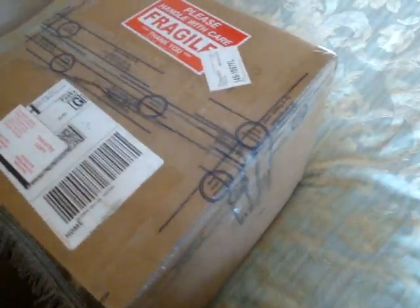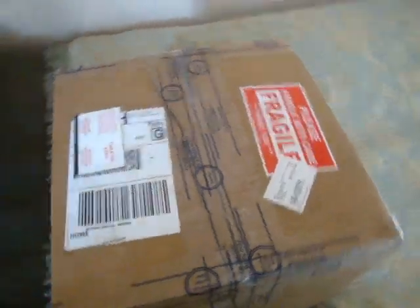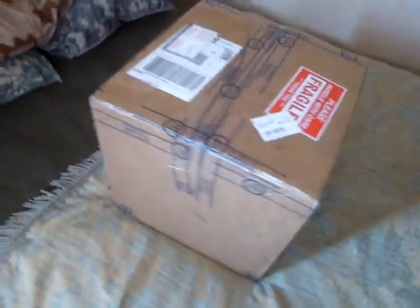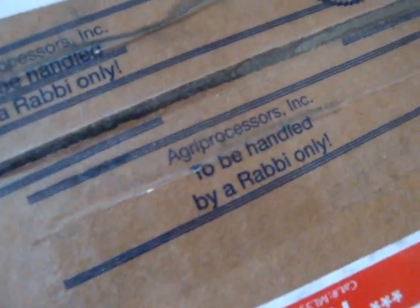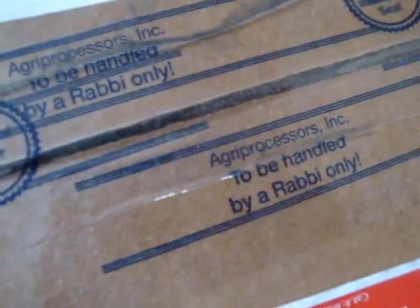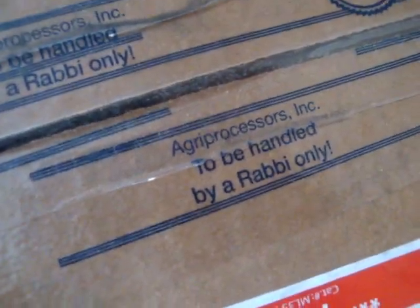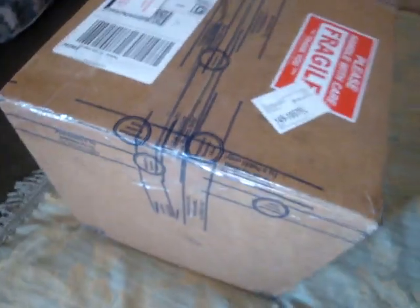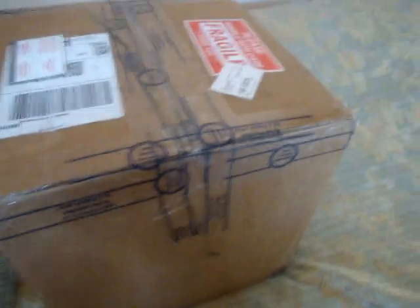This is an extraordinary situation. Part of the fun of getting packages from all over the world is the different-looking packing tape. Taking a closer look at the shipping tape — it's from Agar Processors Incorporated, to be handled by a rabbi only, and there's a rabbinical kosher seal on it.